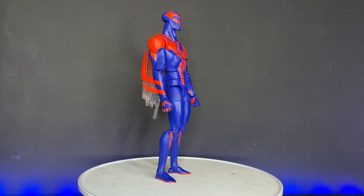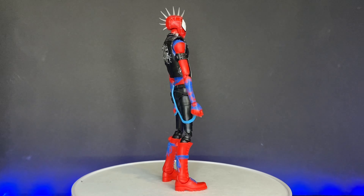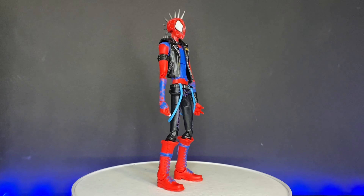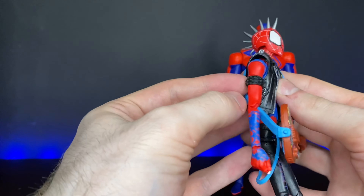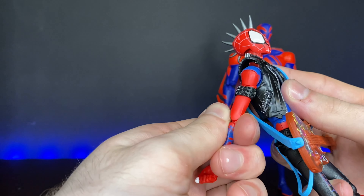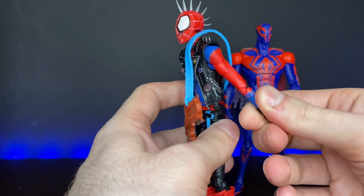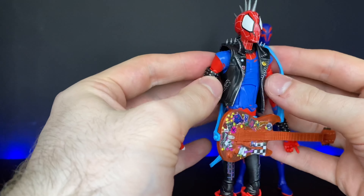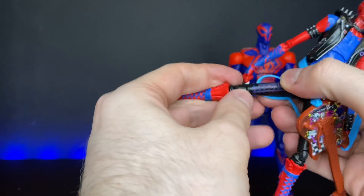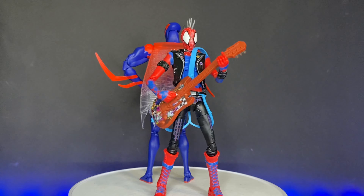Taking a look at Spider-Punk, he is definitely very punk-inspired. I love the head sculpt with the dripping mascara eyes — it looks really good — and the messy webbing. We get a lot of paintwork here: the buttons are painted on the jacket, as well as all the spikes, except some on the armband aren't all painted. We also get this blue painting on the arms, which I'm not really sure what that's supposed to be, but we'll find out when the movie comes out. His leather biker jacket is very shiny, which I think works really well. Aesthetically, he is definitely my favorite of the wave.